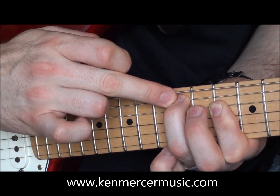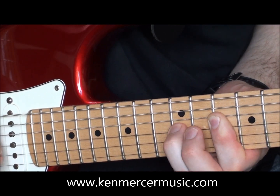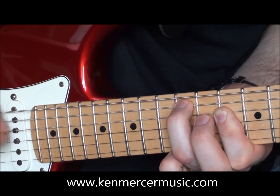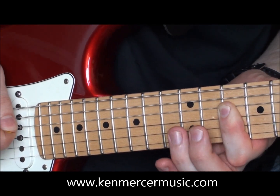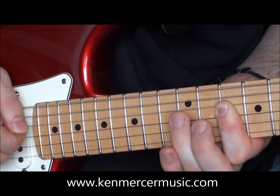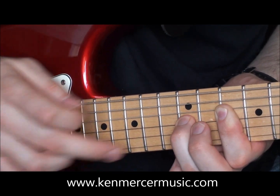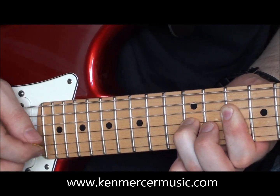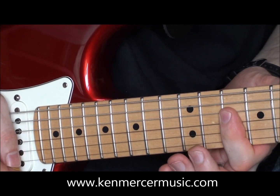This finger has just gone up now to the A string on the twelfth fret. And then we're playing the D string with the fingered note. Putting that ring finger back on the twelfth fret, playing the fingered note on the G string. Putting the ring finger back on the twelfth fret of the G string, and playing the open B string with the fingered note.